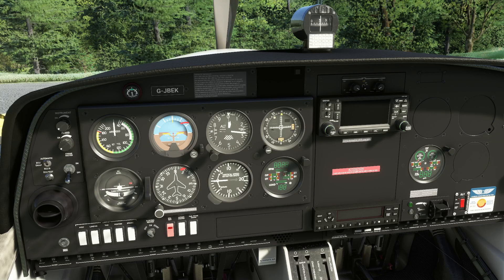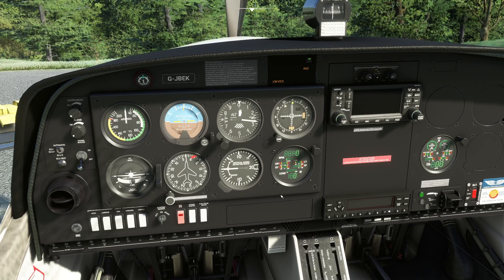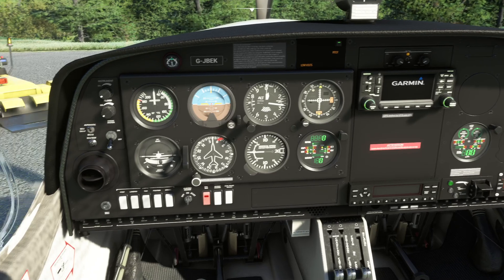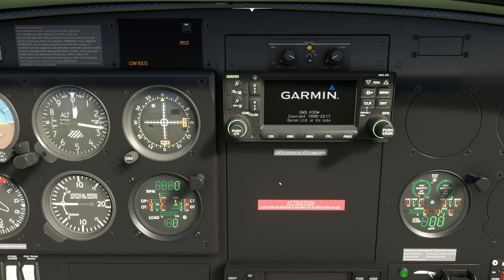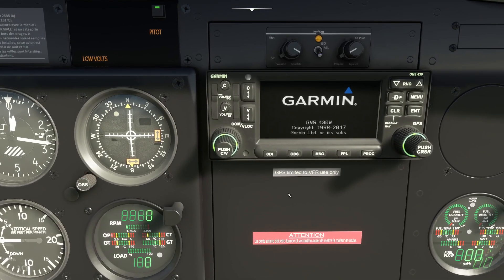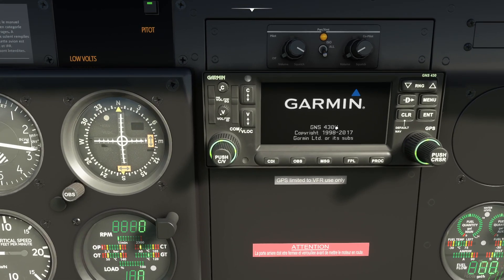Apparently, though I haven't seen the real one, it's very close to the real thing in terms of functionality. We're going to turn on the electric master switch, clear the warnings, and do this quickly because we'll be on battery power — otherwise the engine sound will drive us round the twist. We turn on the avionics master switch and you can see the GNS has started booting up.